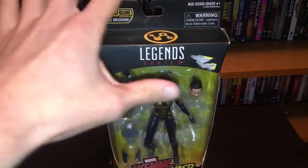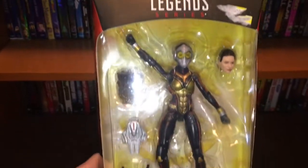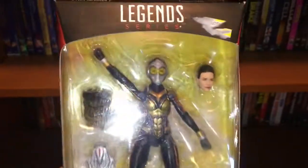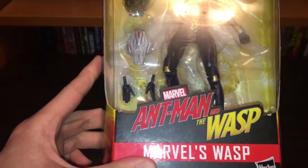So to start off, let's go through the actual packaging of Wasp here. This is the front of it. It comes with — I want to say — is that Cull Obsidian's head? It says on the back. And then you have the interchangeable heads, some weapons and interchangeable hands. Marvel, Ant-Man and the Wasp, Marvel's Wasp.